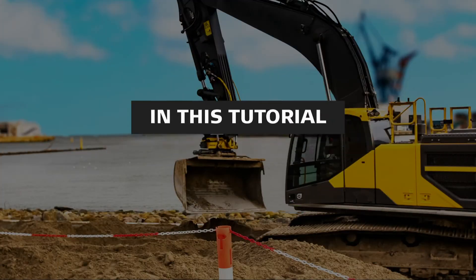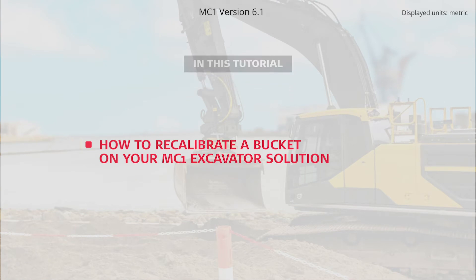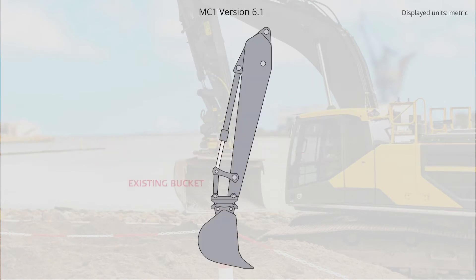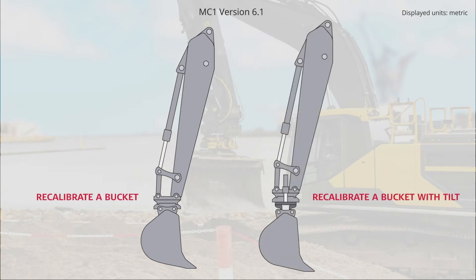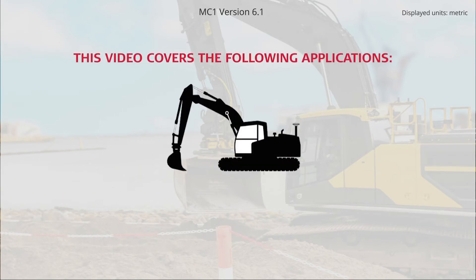In this video, you'll learn how to recalibrate a bucket on your MC1 excavator solution. We show the recalibration of an existing bucket. In this exercise, we will also recalibrate a tilt unit, but the process works the same way if you do not have a tilt unit. This video covers the following applications: Excavator.